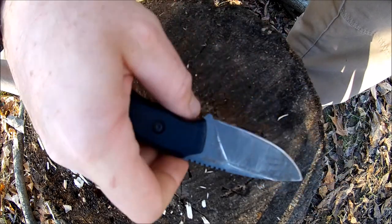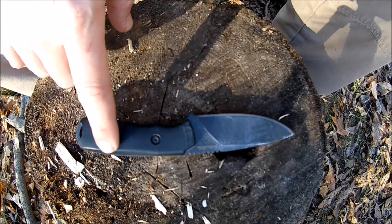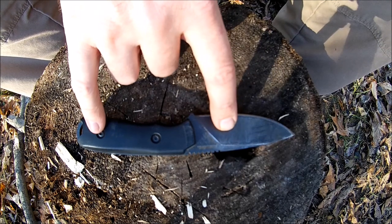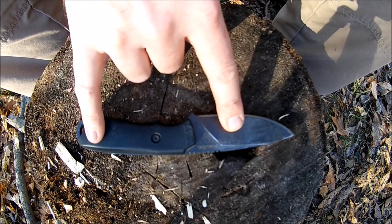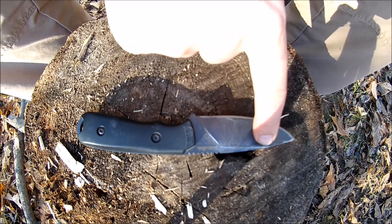The blade length is 3.55 inches of cutting edge, the handle is 4.12 inches, and the overall length is 7.63 inches. The knife weighs about 6 ounces, the sheath weighs 2.75 ounces, overall weight coming in just under nine ounces at 8.75. This knife has a full flat grind.